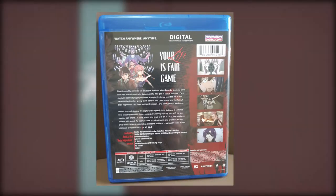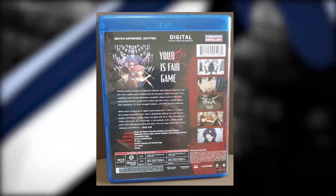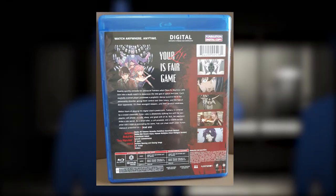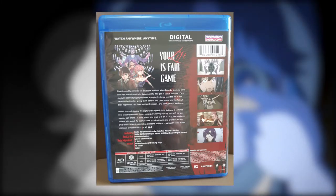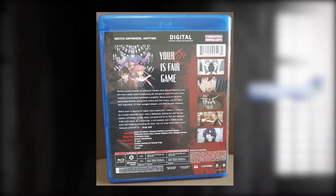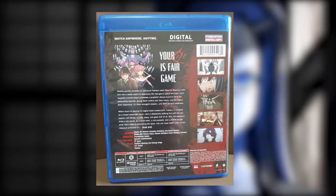The back looks nice too. It has an accurate non-spoiler description of the show as well as some nice information on what's delivered. We've got all 26 episodes and the Redial OVA, data migration, as well as episode commentary, promotional videos, trailers, US trailers, and clean openings and endings. The back also shows the series' complete runtime of 680 minutes — 700 if you count the OVA — and the Blu-ray region, which is A.